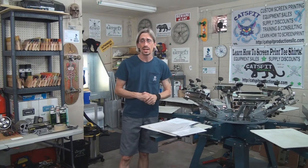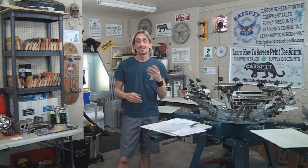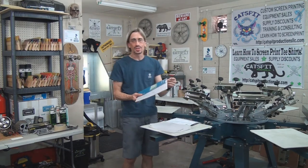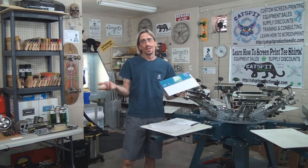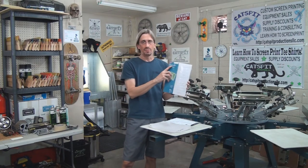A YouTube user, Kentucky Artist, suggested that I share information about this inkjet vellum because he said that he used it and had some good success with it and that it works pretty good. The big deal about it is that it's available at Staples. If you live in the States — and I know a lot of you watch my videos from outside the United States — you might be able to order it online, but it's available from Staples and it's inkjet white vellum paper.